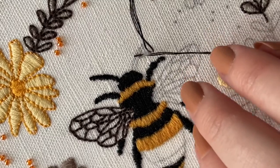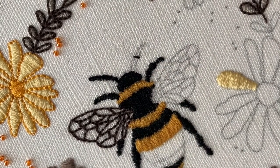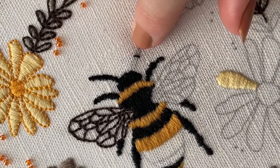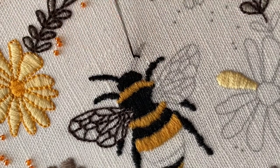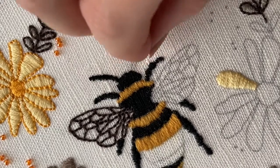Back down the other side, and you're going to do exactly the same as you have on all the other things — just continue bringing your stitches up and down right next to each other until you've filled the whole section.